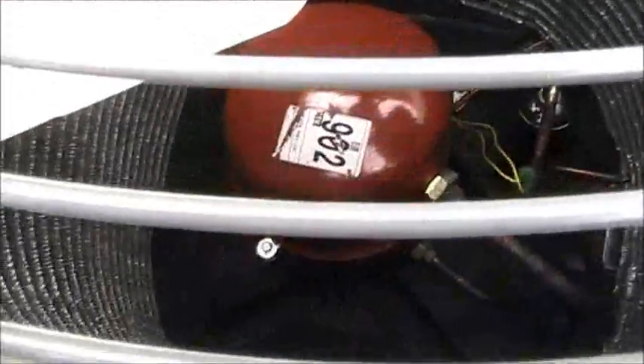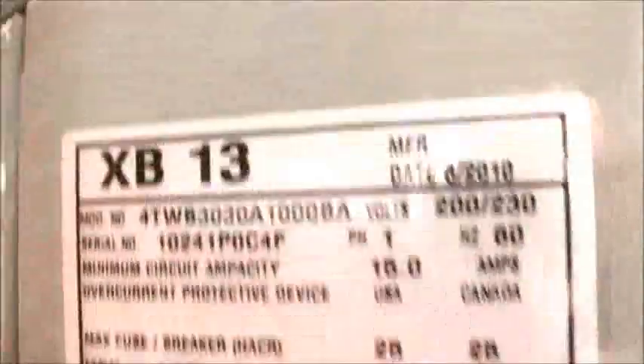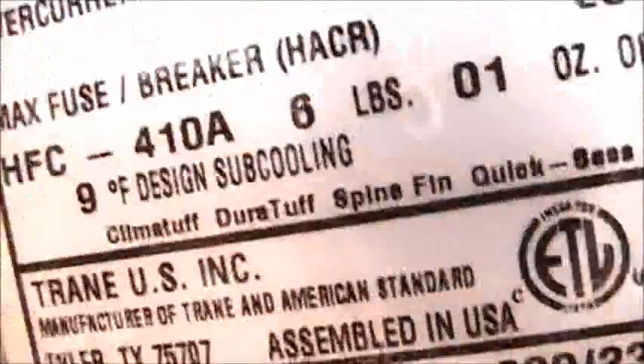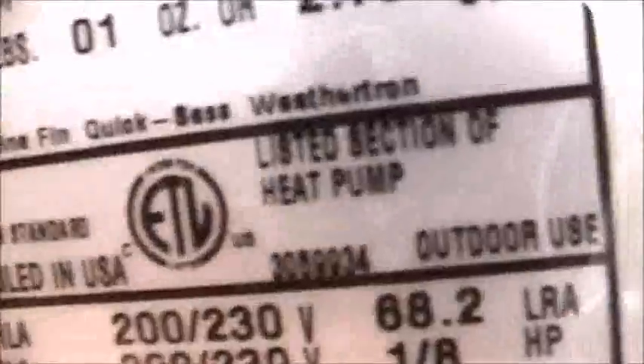It's got the Climatuff compressor — that's reciprocating. That's an astonishing handle. There's a disconnect. It's all the way on the other side. This is brand new, XB13. Ford TWB, Clima-tough, Dura-tough — listed section of heat pump.